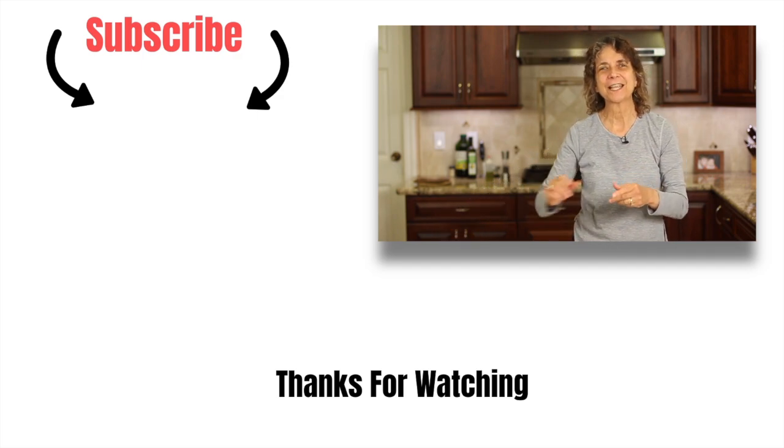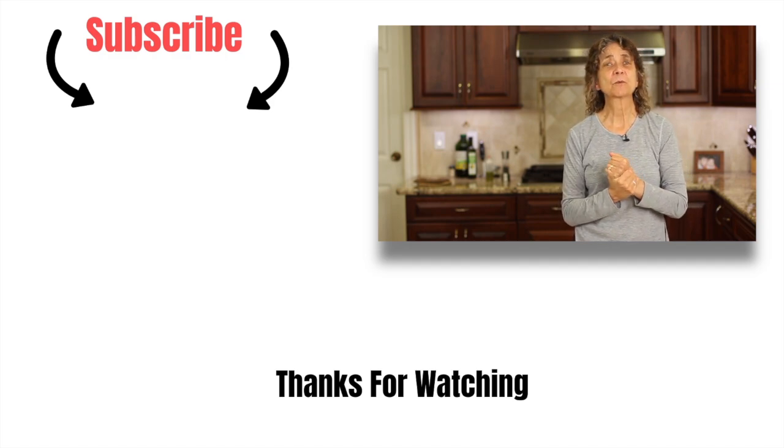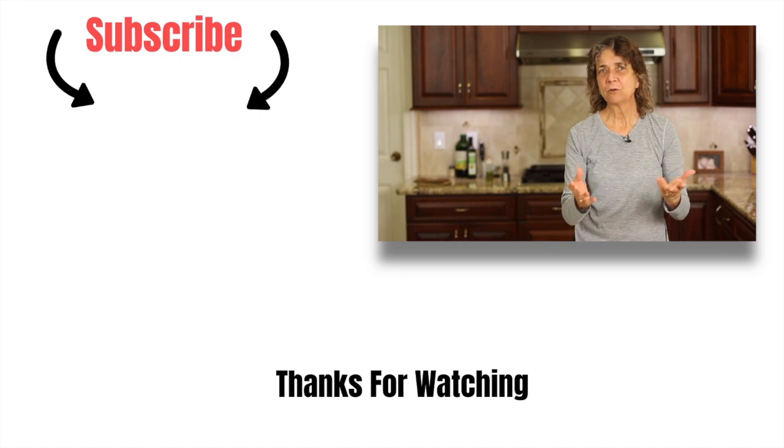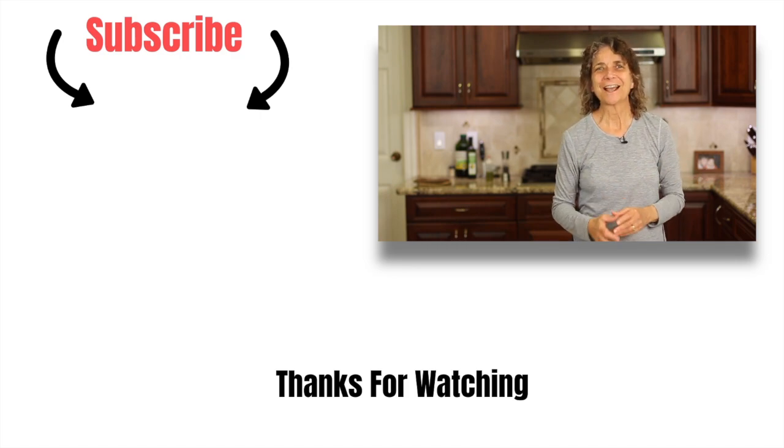Click the button right over there to check it out. Thanks so much for watching — don't forget to hit that like button, leave me a comment or a joke, and don't forget to subscribe. We'll see you next time!